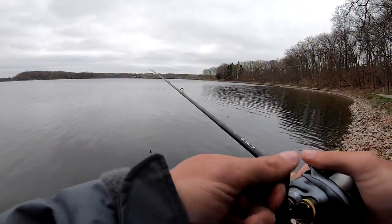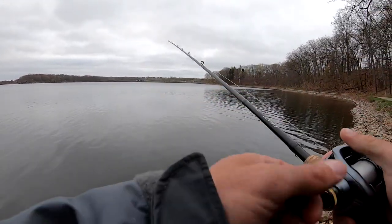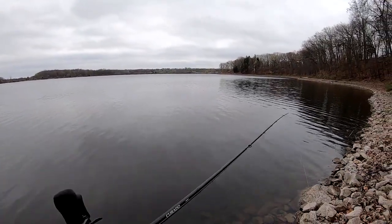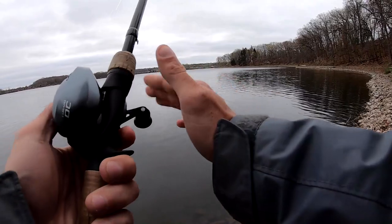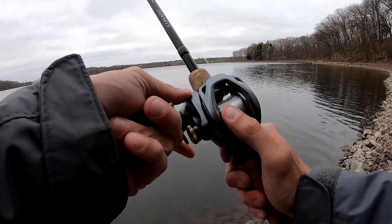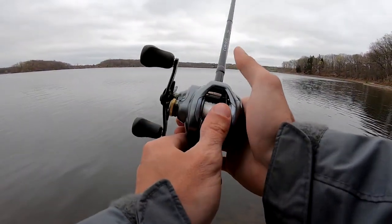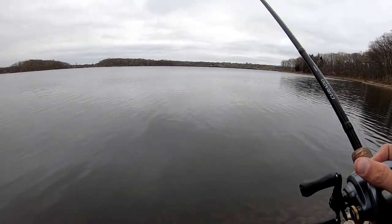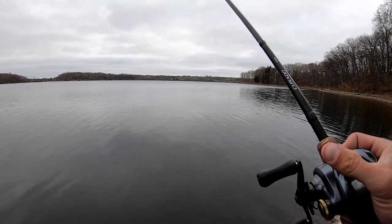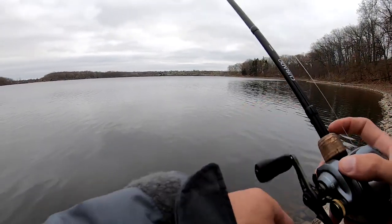Welcome back to another episode. Today I brought out the Curado DC on a Curado rod. Normally I fish a medium heavy for a jig; I've also been using the heavy that I've been talking about in a few videos. Today I actually want to talk about how I feel a bite, because I've received a couple of comments about that.